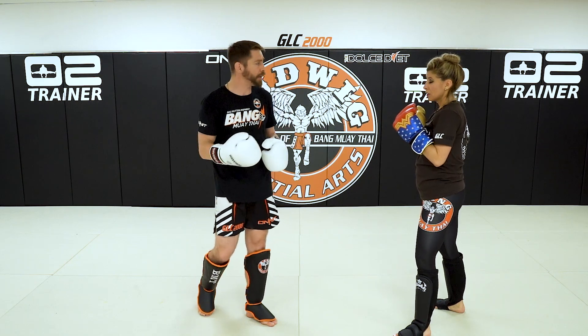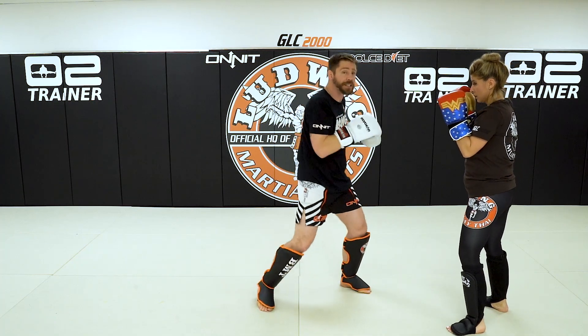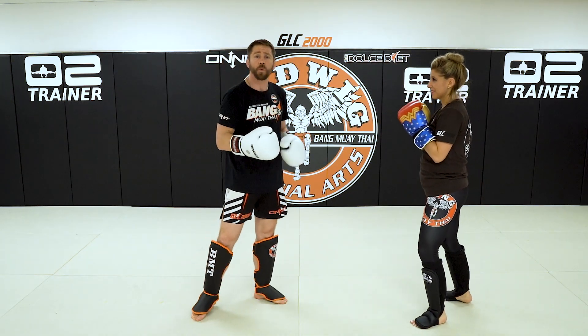A couple things are actually happening here. Hook-low, bring the leg back, two hands, staying alert. And again, that should get their hands up if they're not laying on the floor anyway. Now that their hands are up, what do we do?